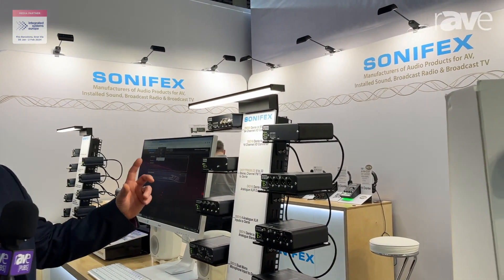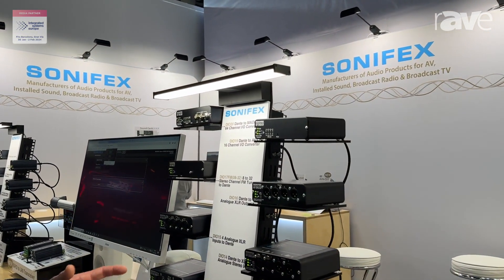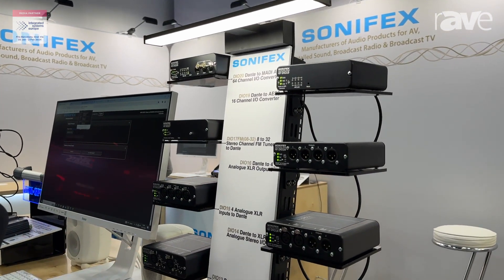Hi there, I'm Rich Berlin from Sonifex in the UK. We're here at ISE 2024 and I'll just give you a rundown on another version of our AVN Dante box range.